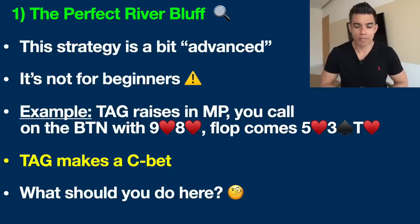One of the biggest questions my students often ask me is: what do you do when you're on the river with a missed draw — maybe you've just got nine high — how do you bluff them out and win these pots? I'm going to show you right now. Now, this strategy is a little bit advanced, so if you are a beginner poker player or you play at the very lowest stakes, I would not suggest using this strategy very often.